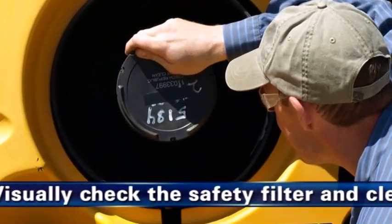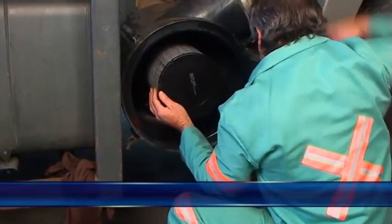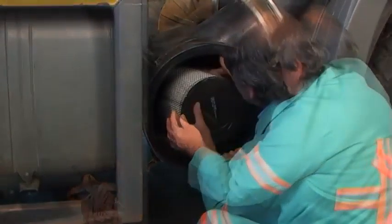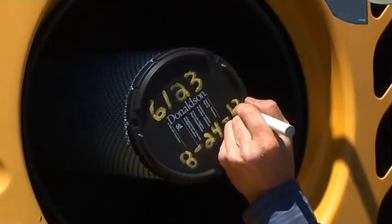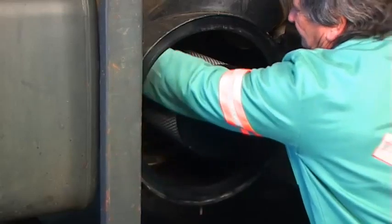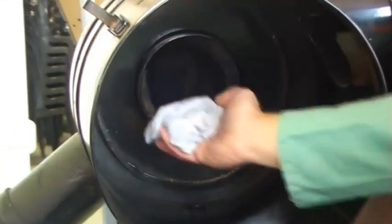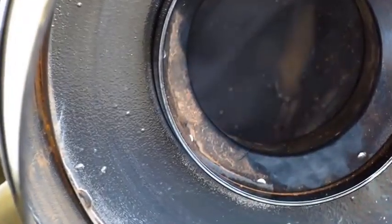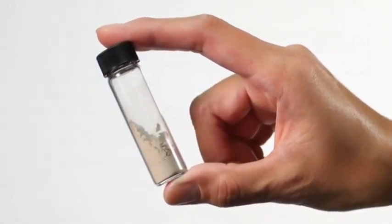Étape 3 : Inspectez visuellement l'élément de sécurité et nettoyez les surfaces d'étanchéité du tube de sortie. Si votre filtre à air est équipé d'un élément de sécurité, vérifiez visuellement l'absence de dommage sur sa surface. Ne changez l'élément de sécurité que s'il est endommagé ou doit être remplacé. Vérifiez également qu'il est correctement installé ; il doit être remplacé tous les trois changements de la cartouche filtrante air. Utilisez un chiffon propre et humide pour essuyer la surface d'étanchéité sur le diamètre extérieur du tube de sortie. Assurez-vous que la zone d'étanchéité du tube de sortie et de la durite moteur est intacte.